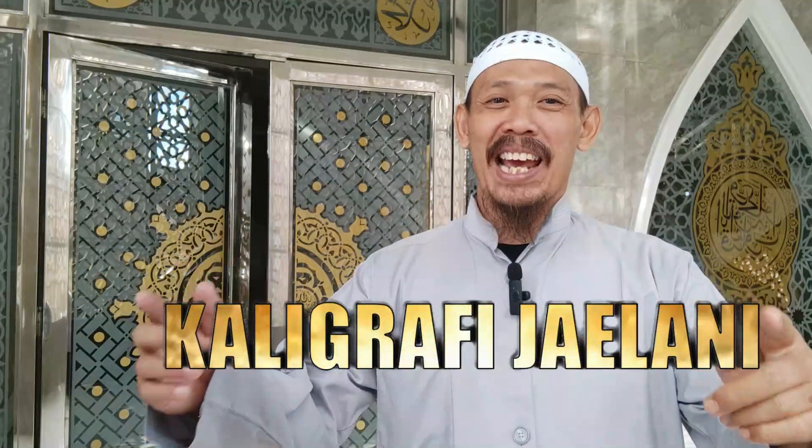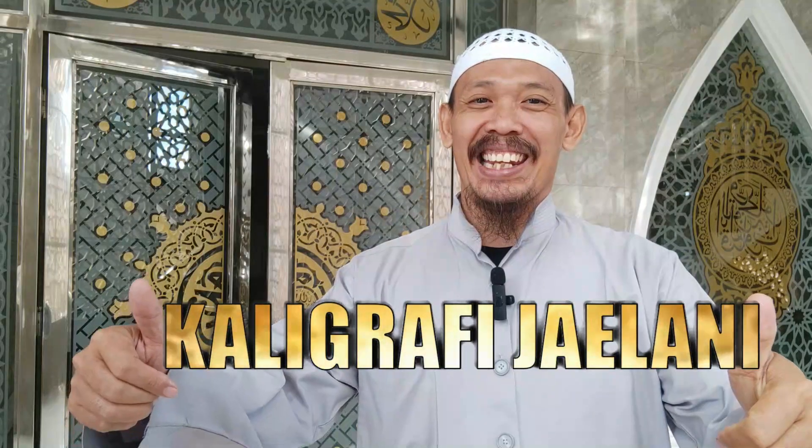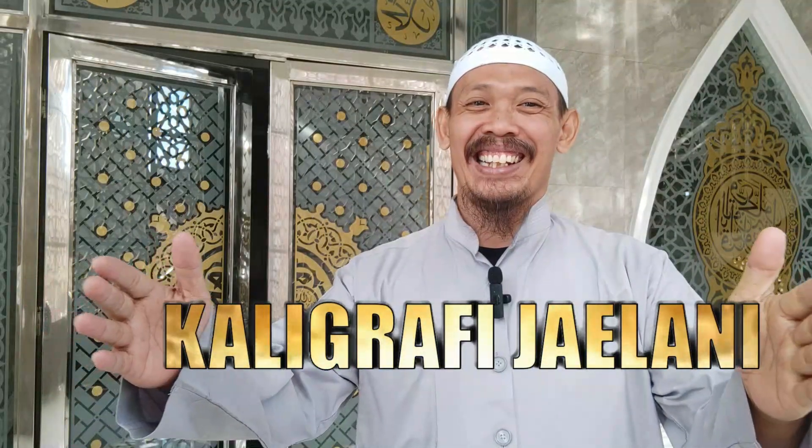Assalamualaikum warahmatullahi wabarakatuh, jumpa lagi dengan Kaligrafi Jailani. Bismillahirrahmanirrahim, Allahumma salli wa sallim ala Sayyidina Muhammadin wa alihi wa sahbihi wa sallim. Dalam kesempatan kali ini, Kaligrafi Jailani berada di Masjid Jami Nuruyakin yang berada di Kebun Jeruk, Jakarta.